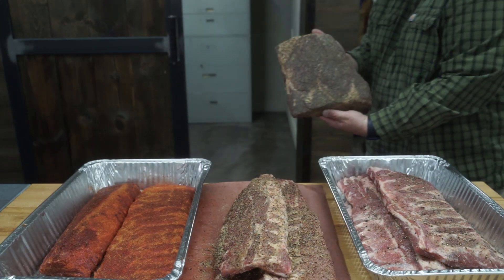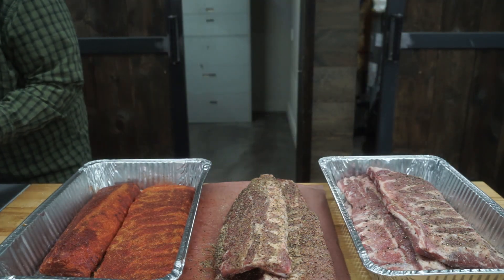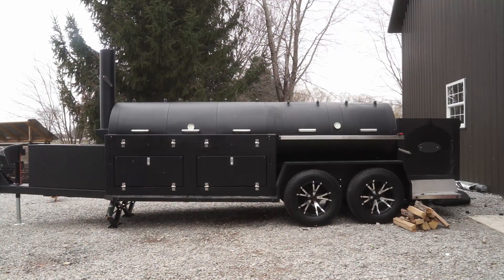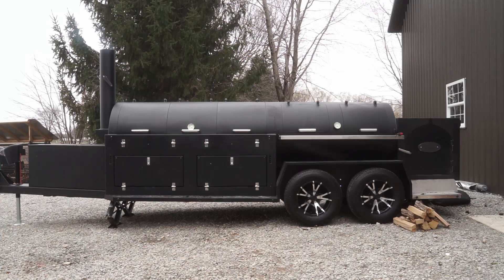They know what's up. And since we're doing a rib cook, might as well throw some beef ribs on there. Now back to the star of the show — here is Hoss. Hoss is a masterpiece.